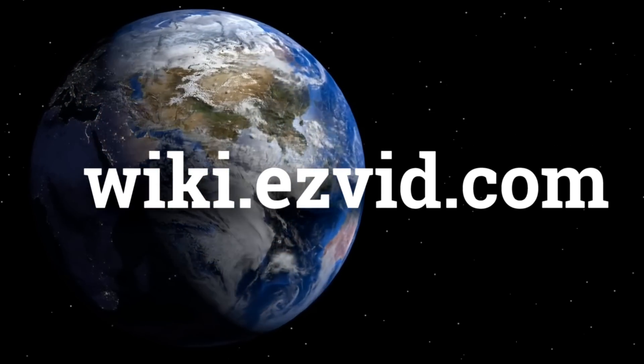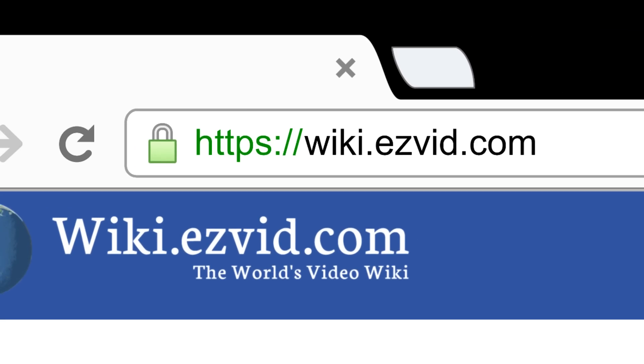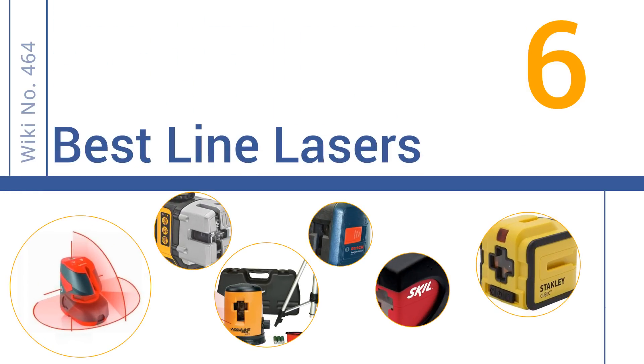wiki.easyvid.com. Search EasyVid Wiki before you decide. EasyVid presents the 6 best line lasers. Let's get started with the list.